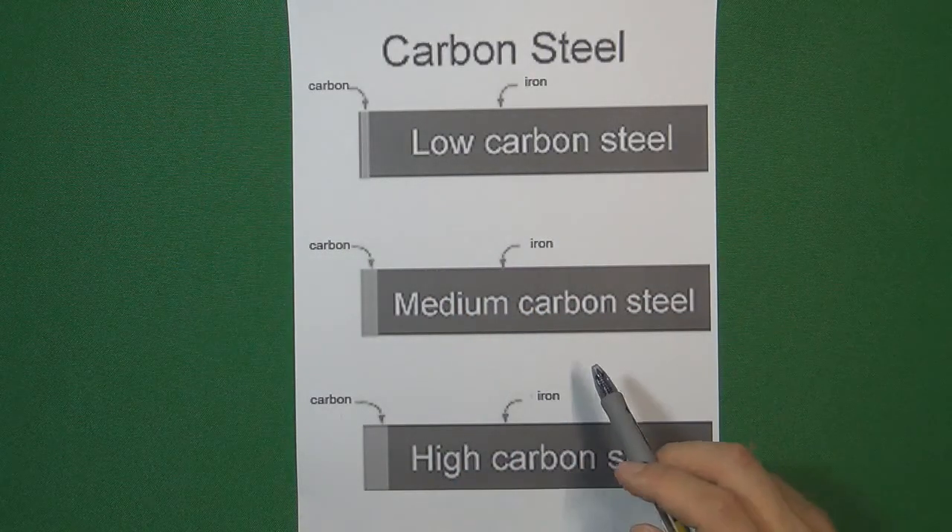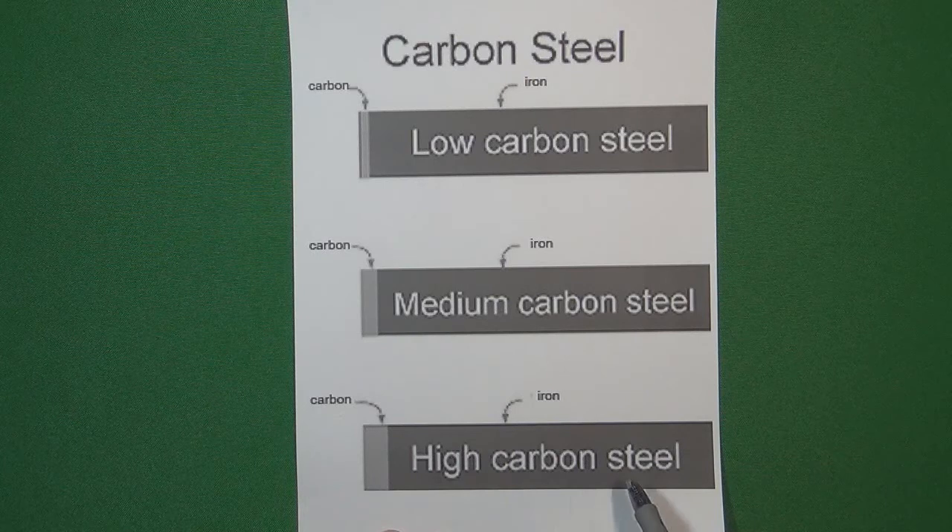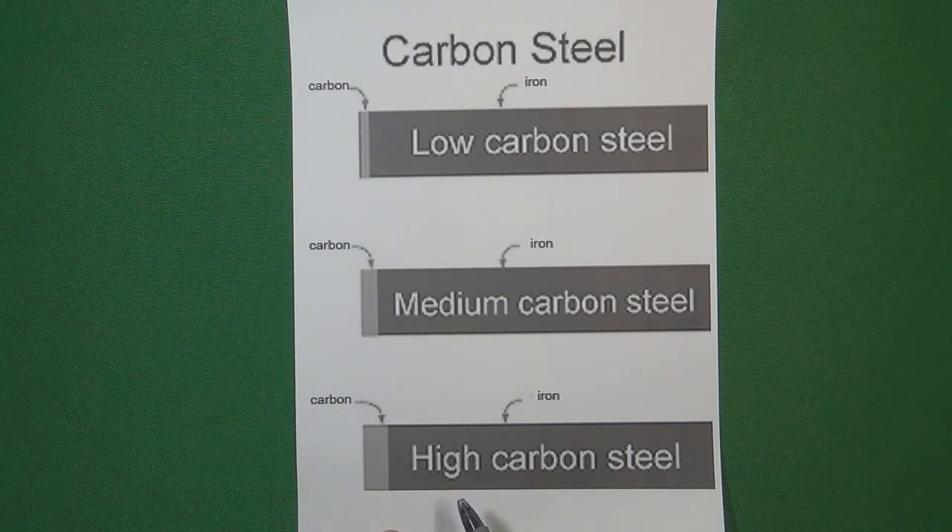The principle is, if one kind of steel contains more carbon, this kind of steel may get harder. Why do I say 'may get harder'? Because if one kind of steel just contains a lot of carbon inside, that is not enough for the carbon steel to get harder.